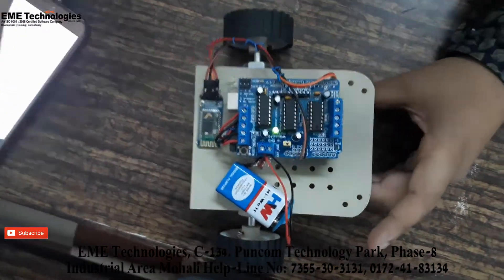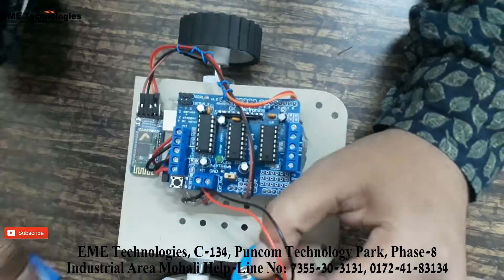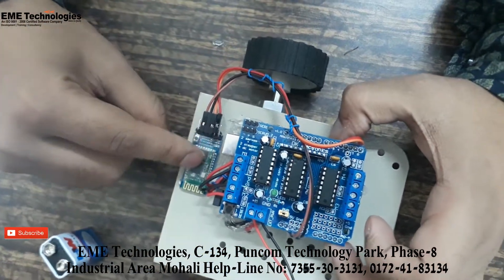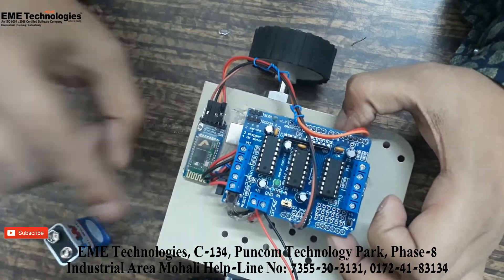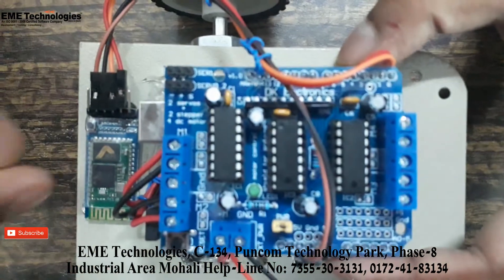Let's see how we can control the robot using commands from this Bluetooth module. It's a very easy project. To receive the voice commands we have set up serial communication. The setup should be proper — you should not lose any connection.